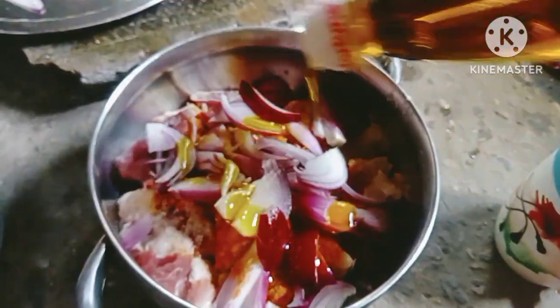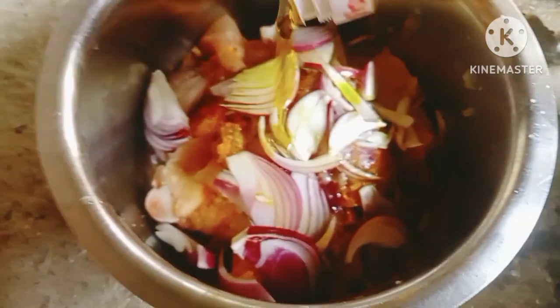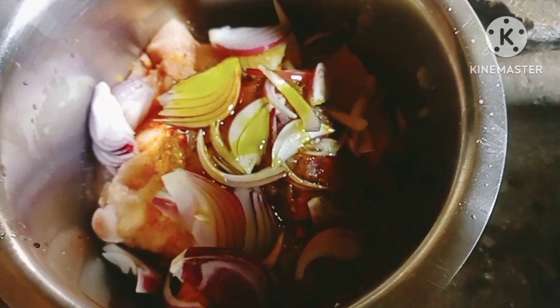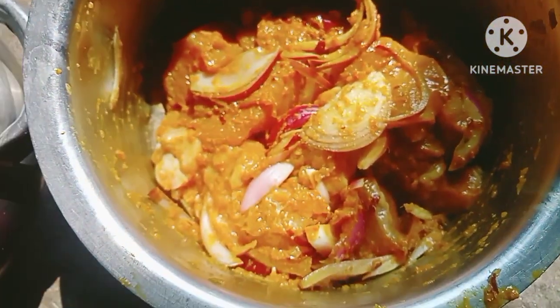I am going to make a little bit more. Let's make a little bit more.